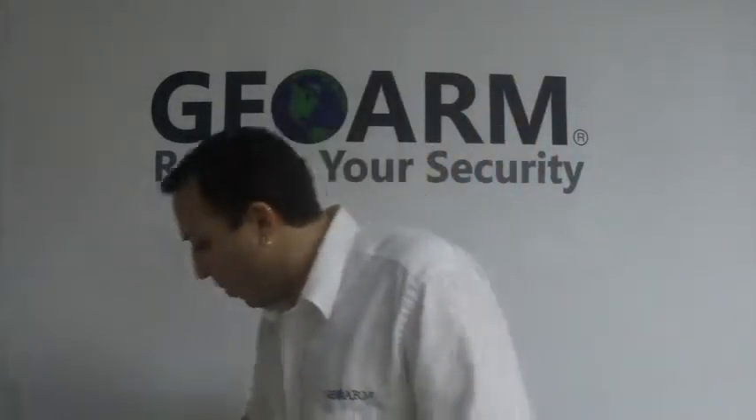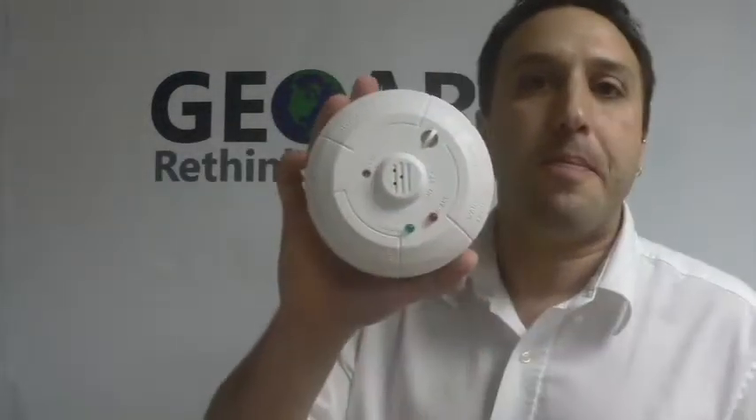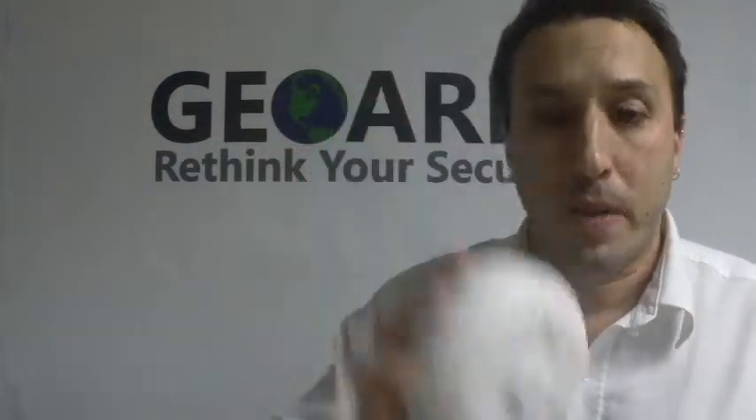So that is how you program in a Honeywell 5800CO detector into a Honeywell L5200. Any questions or comments, please leave them down below. Otherwise, give us a call at 1-877-4-GEO-WARM or visit us on our website at www.geo-warm.com. Thank you for watching.